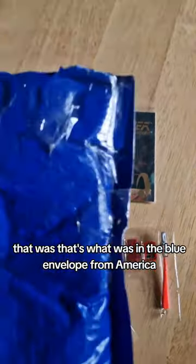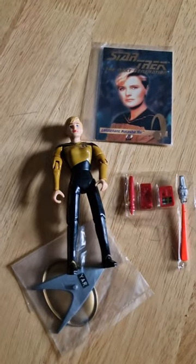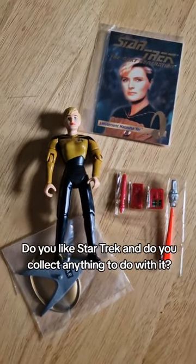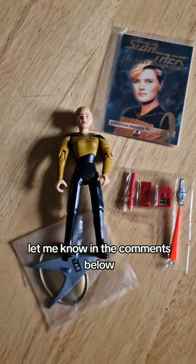That's what was in the blue envelope from America. Do you like Star Trek and do you collect anything to do with it? Let me know in the comments below.